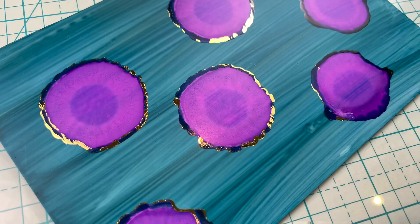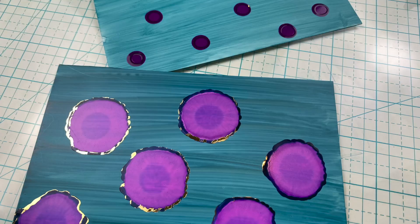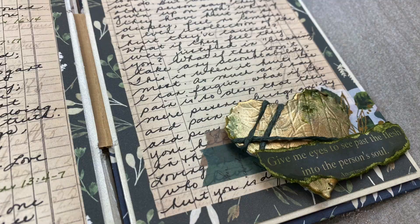Hello, hello my paper peeps! Today I want to share with you the ultimate guide for using alcohol inks in your crafting. From one beginner to another, I want to share my tips and tricks on how to get these beautiful layouts with minimal effort and maximum results.